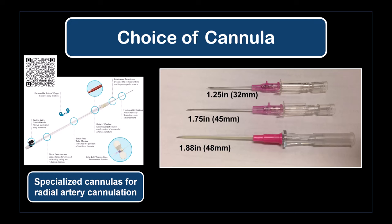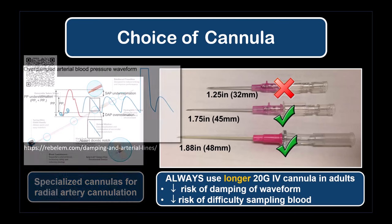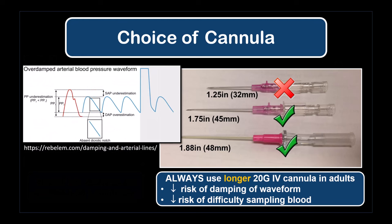They generally work very well with one caveat based on personal experience. In adults, always use a longer cannula, as short cannulae are extremely prone to mechanical damping of the arterial waveform, creating inaccurate measurements and difficulty with aspiration for blood sampling.